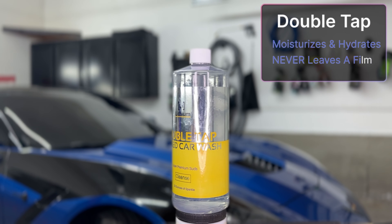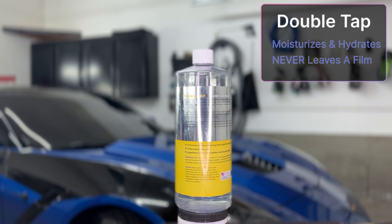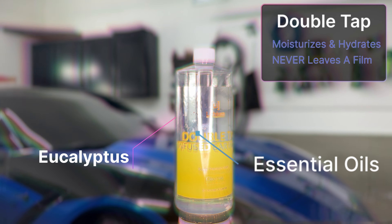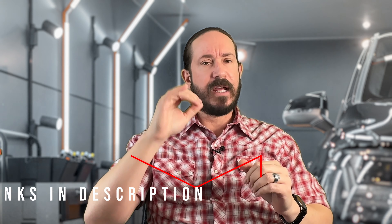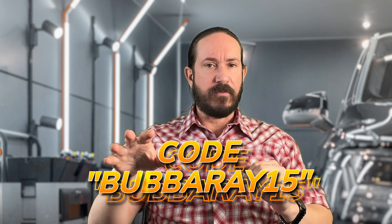We are using Lithium Auto's amazing Double Tap Car Shampoo. This stuff has eucalyptus and essential oils in it, and every single one of the products that I'm going to demonstrate here is linked down in the description, and there's a 15% off code for everything from Lithium Auto.